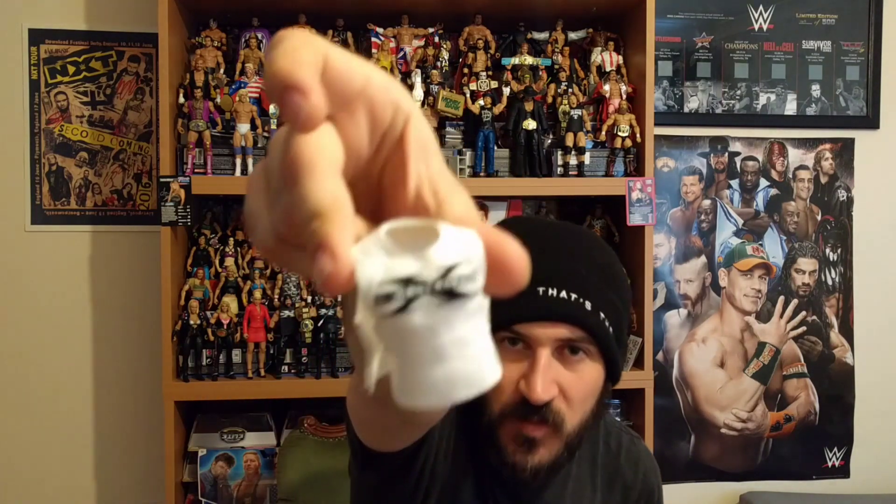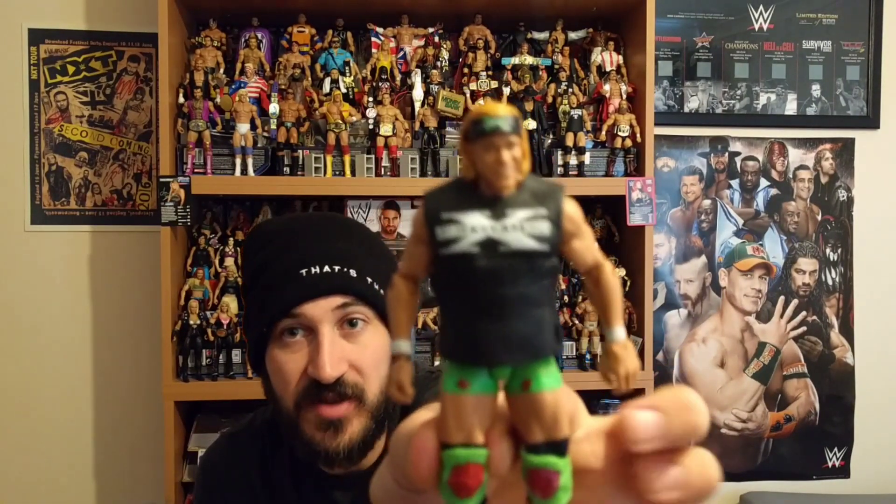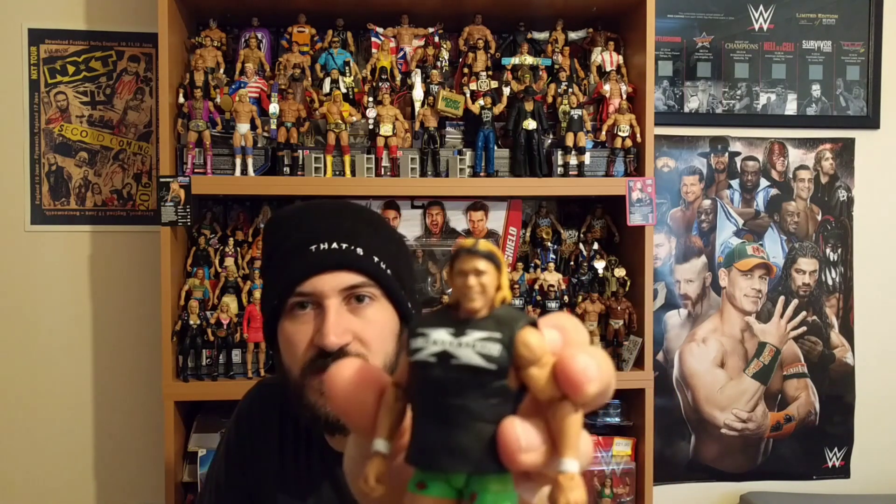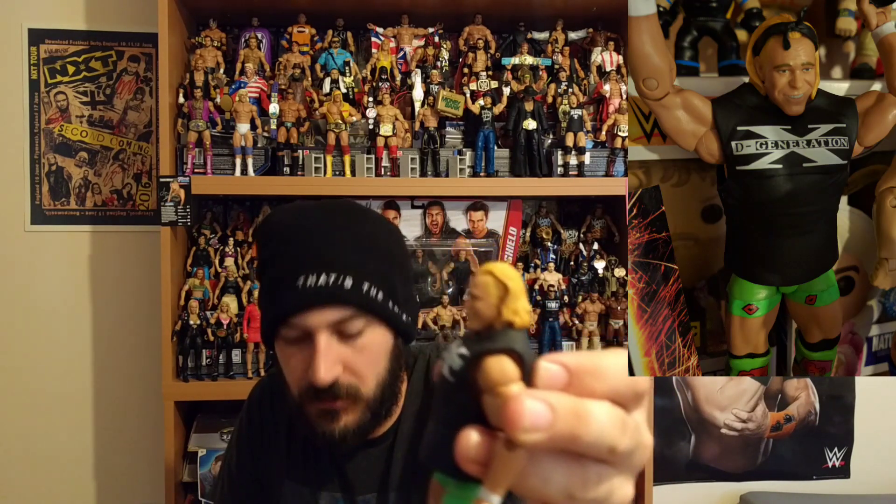So that's what it says on the back, though it only touches the iceberg when it comes to Billy Gunn. Here's the figure — as you can see, he's in DX attire, because the New Age Outlaws aligned themselves with DX. You actually get a couple of DX tops with this: there's a white DX top and a black DX top. There's also a DX headband, and you can swap it out for an alternative plain black headband.